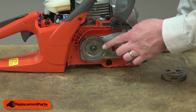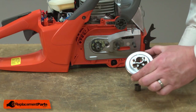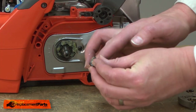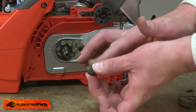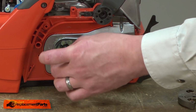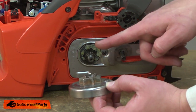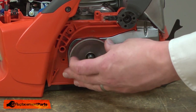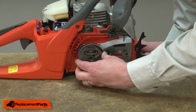With the clutch removed, now I can remove the clutch drum and the needle bearing. Now I can install the new clutch drum and needle bearing. I'll start by greasing the new needle bearing, working the grease down and around each of the rollers. Now I'll slide this onto the shaft, and now the clutch drum. The side of the clutch drum with the sprocket goes against the saw. After installing the clutch drum, you want to rotate it around until those slots line up with the tabs on the saw.